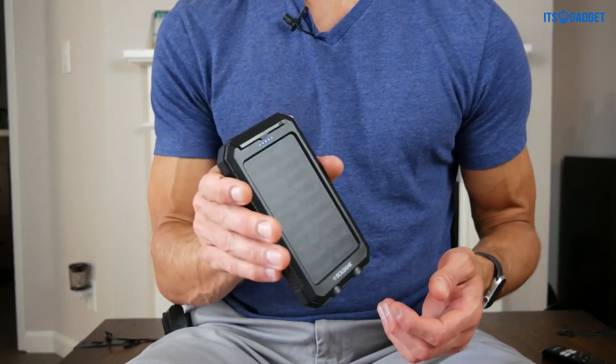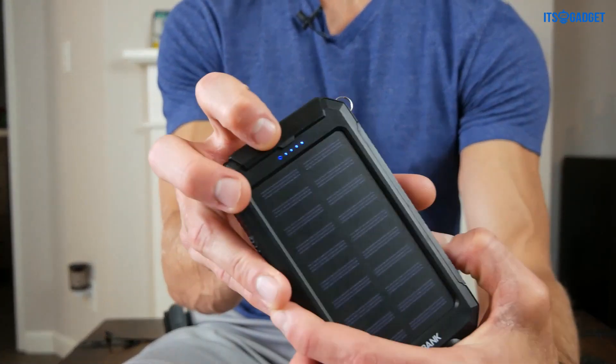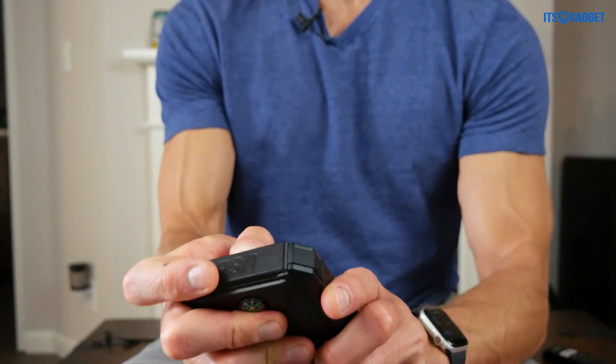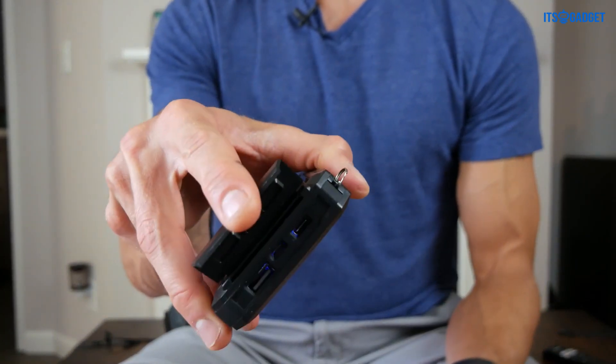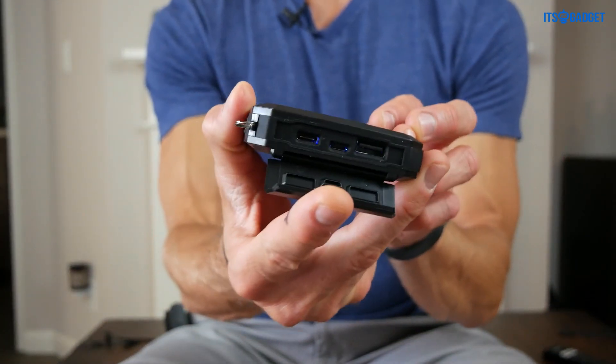Now, to charge this and to charge your devices, the ports are actually underneath this flap up here, which is actually kind of hard to get open. Which is good, and that's why it's dust-tight. That's what the ports look like.